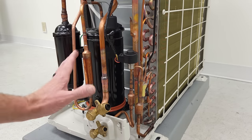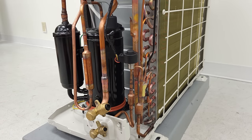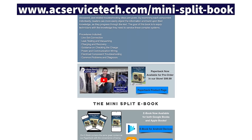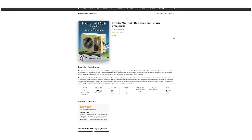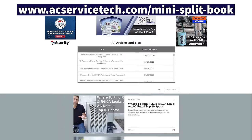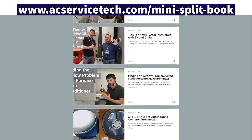If you want to learn more about all the physical and electrical components in a mini-split system, make sure to check out our new book, The Inverter Mini-Split Operation and Service Procedures. It's available at acservicetech.com, on Amazon, Google Play, and Apple Books. Also check out the free articles on our website. Hope you enjoyed — we'll see you next time at the AC Service Tech Channel.